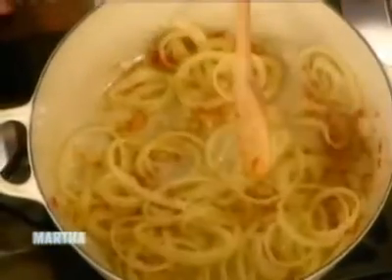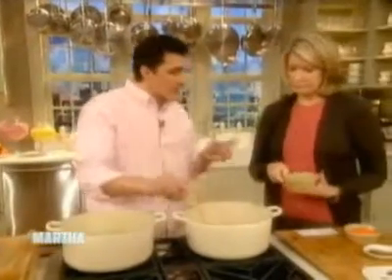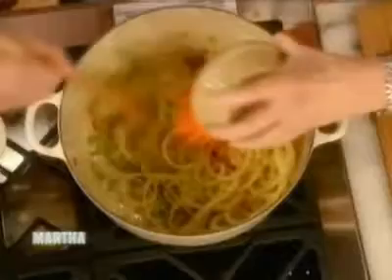It smells utterly delicious. I'll give it a stir if you add some celery — two ribs of celery. Throw some carrot in there as well, one carrot, very finely diced. It doesn't have to be perfect. It's one of those easy recipes.